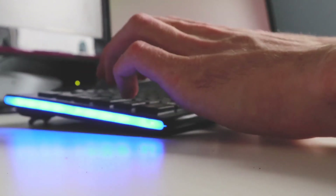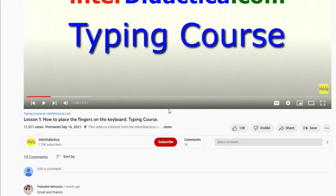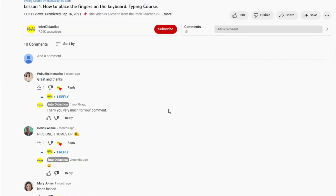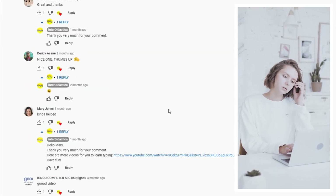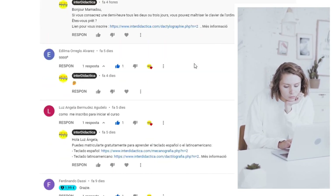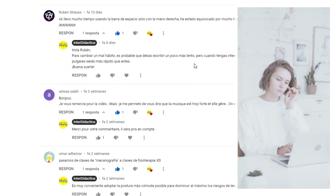If you are going to start the course or you have already done it, put aside your shyness and post your comment. Tell us your first impressions, your expectations, your experience so far. Are you happy with your progress? Are you satisfied with your results? Which keys do you find the hardest ones? What's your goal?